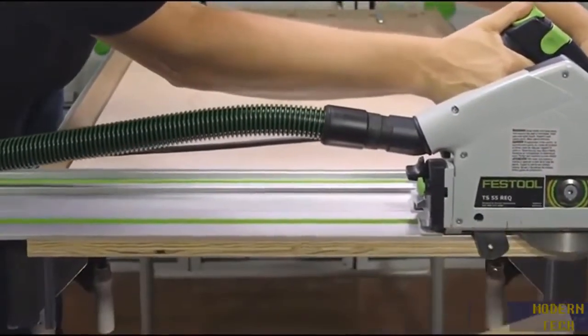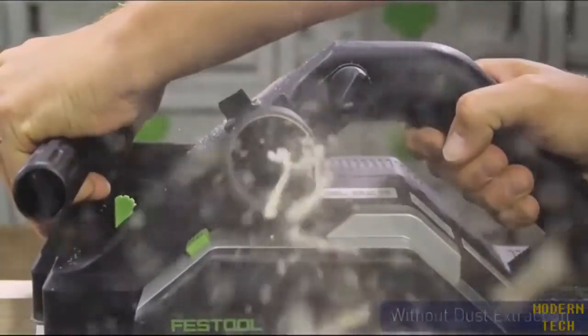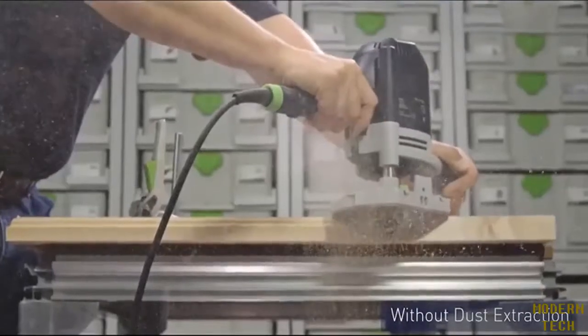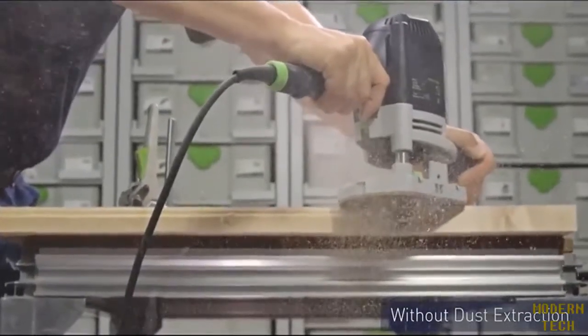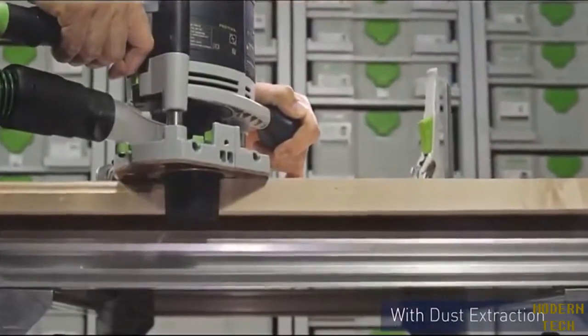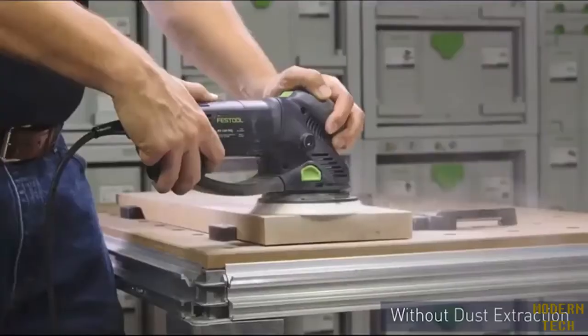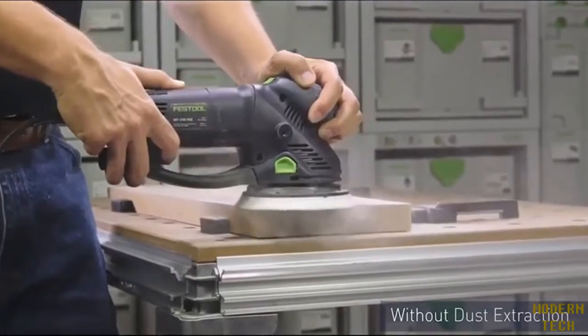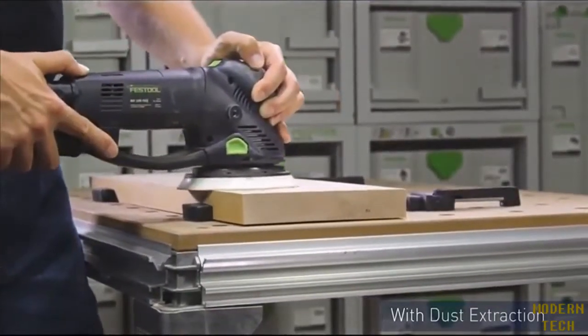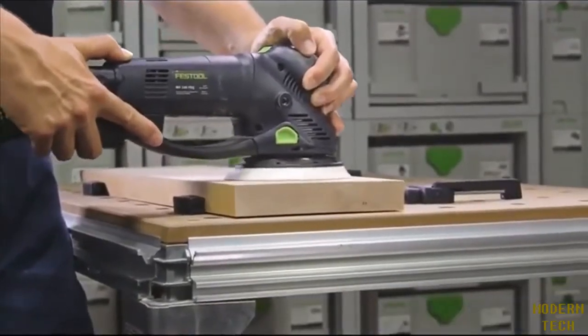Different tools make different chips or sawdust. Routers and planers make larger shavings that, although may be easier to clean up than the finer dust of saws or sanders, spread debris over a larger area in a very short time. With a sander, the size of the dust particle coming off is about the same size as the grit on the sandpaper — so the finer the paper, the finer the dust.